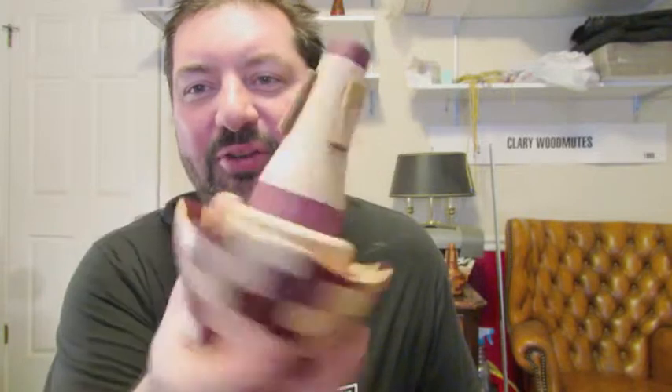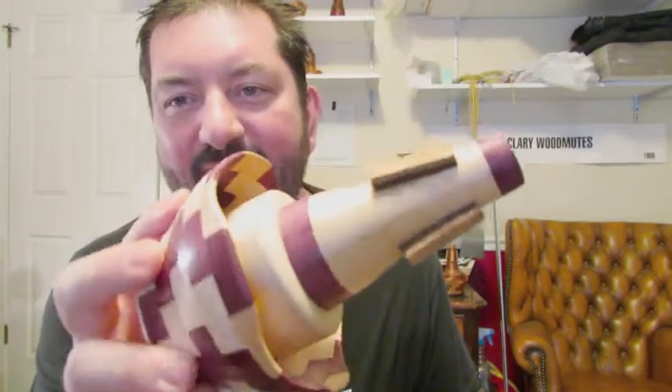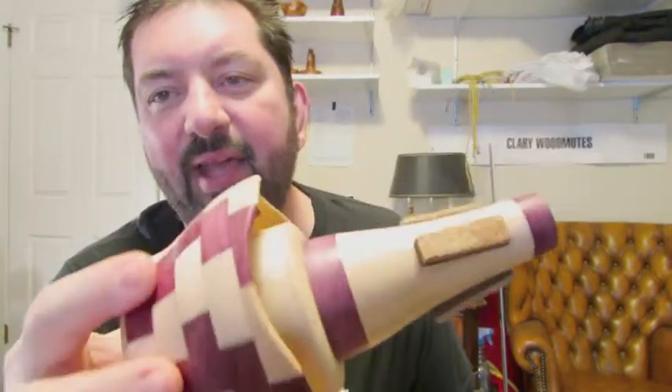Hi, my name is Tom Clary. I make Clary Wood Mutes, and today I want to show you the new Bobby K adjustable cut mute, made from maple and purple heart.